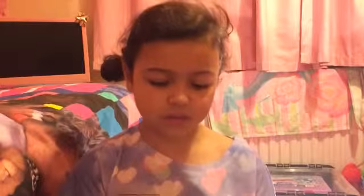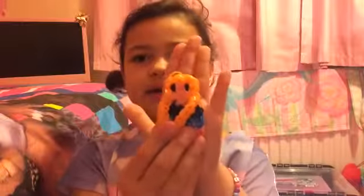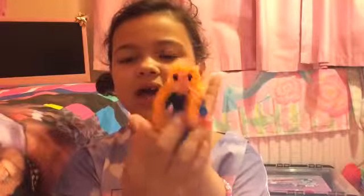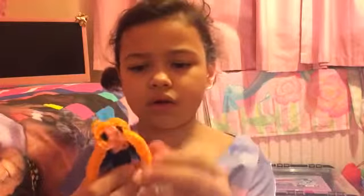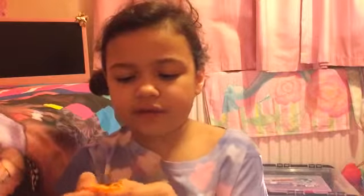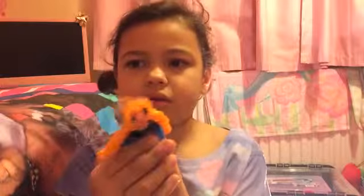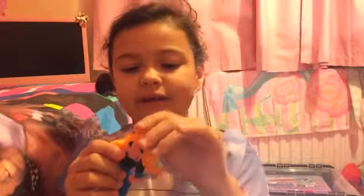Another Disney princess I love — well, I hate Frozen, but I made her for my friend Grace because it's nearly her birthday. Here she is, it's Anna. I particularly do not like Frozen — I do not like Anna, Elsa, or anyone like that — but I had to make one because my friend asked for one.